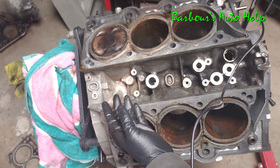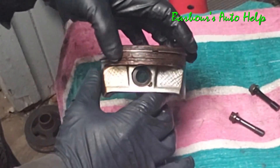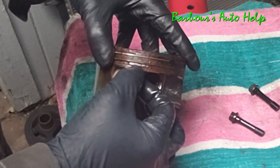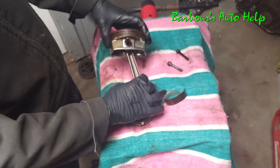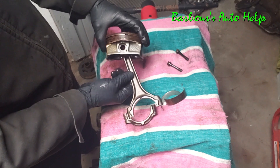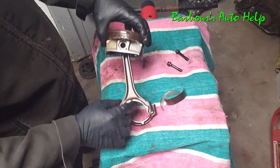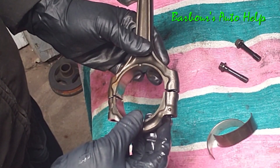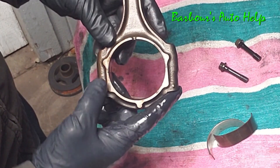After combustion the piston goes down and then comes back up — that's the exhaust stroke, which expels the used exhaust gas into the exhaust system. On the piston you have rings — two compression rings at the top and below that an oil ring. This is the piston skirt, and the piston is connected to the connecting rod via a wrist pin, which allows it some flexibility. Whenever the piston is traveling through the bore it will rock back and forth on the connecting rod.